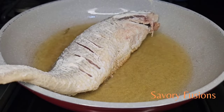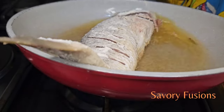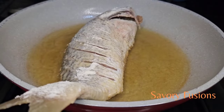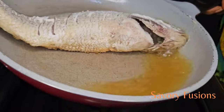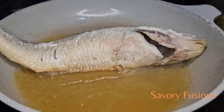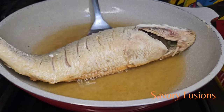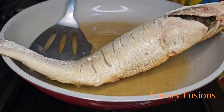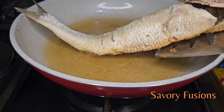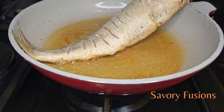Fry the fish until it's golden brown on both sides — fry for five minutes on each side. Move the oil back and forth from the head to the tail so that there is equal heat and oil touching every part of the fish. Once in a while you can shake the fish to see if it's moving. If it's not moving, that means it's not yet fried. Once the fish begins to shake and move in the pan, that means it is well fried.